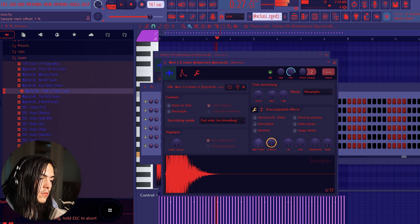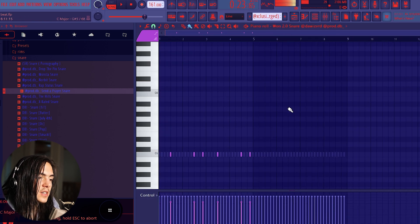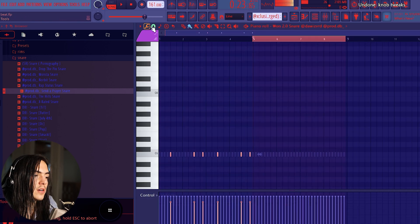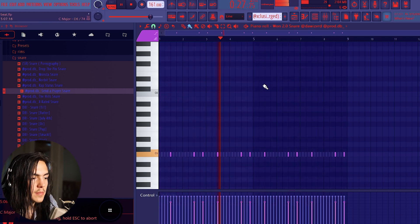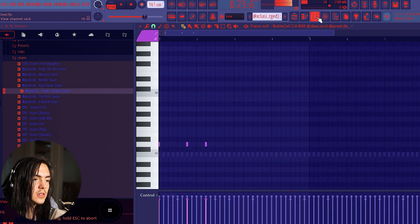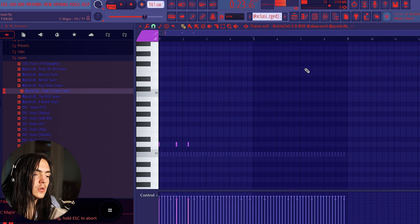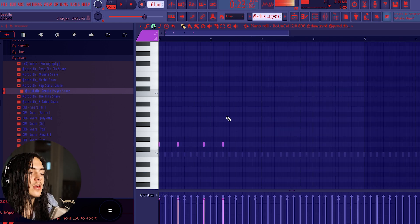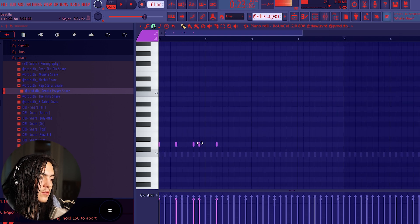I'm gonna get a hi-hat and also get a snare. I'm giving the snares a little bounce — every other hit it hits twice. Like that. Now I duplicate it over. For the 808s you want to keep it simple — you want the bounce to be hard, so if you have too much going on it's not gonna hit as hard. Also for the 808s, I'm placing this swing note not on the solid grid but on the half grid, because it adds swing.